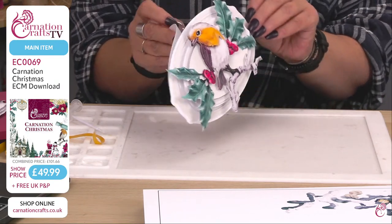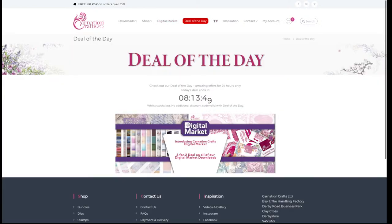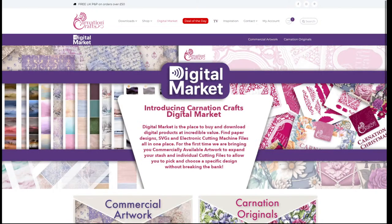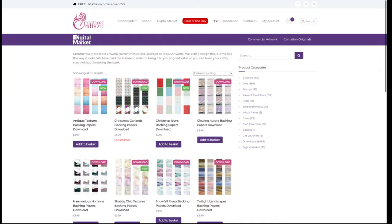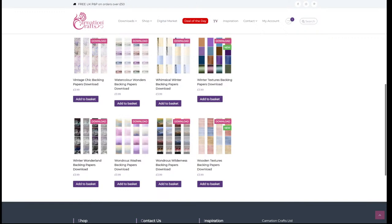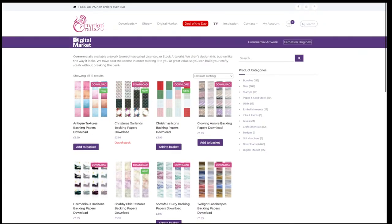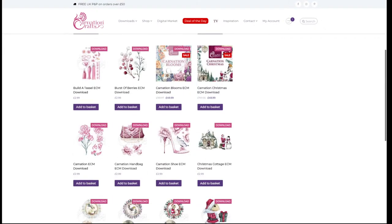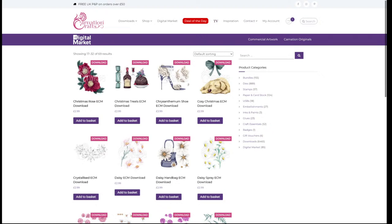Just to reiterate why we're here today: we are launching the digital market, a brand new thing from Carnation Crafts. Today's deal of the day is three for two, so today's the day to do it. Go and have a look through — there are two sections: commercial artwork, and Carnation Originals. Commercial artwork is not created by Carnation Crafts — it's artwork they have a license to sell at a very cheap price, giving you as much value as they can. They've broken the files into bigger bundles so you're getting them super cheap. Carnation Originals are mainly SVGs from the USBs over time, broken up into either the full USB or single elements that you can download from the website.